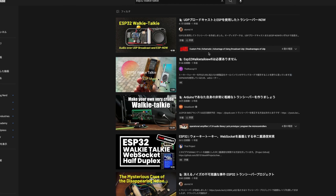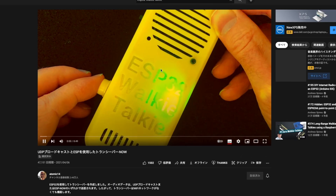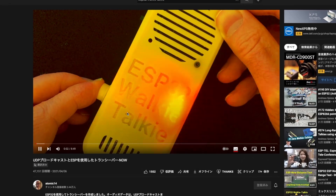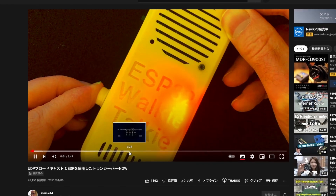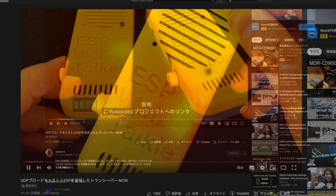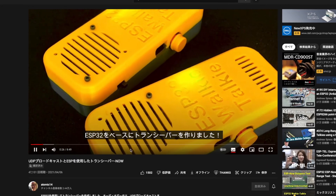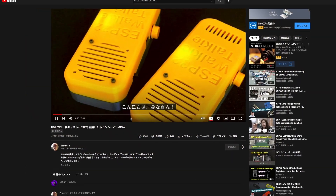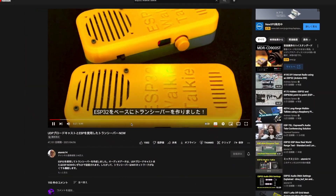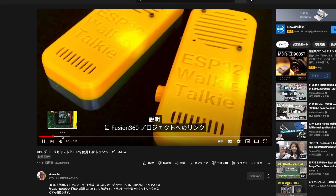Now let me go through the whole process of how I made it. The internet is a place full of inspiration — I have wanted to make my own walkie-talkie for a long time. When I searched "ESP32 walkie-talkie," I found a YouTube video with a very detailed explanation of how to make one. The creator is Atomic14, so big shout out to Atomic14. Thank you for sharing this great project.